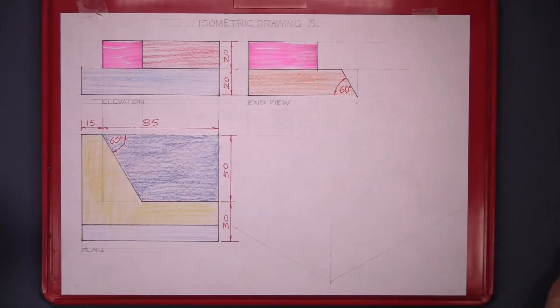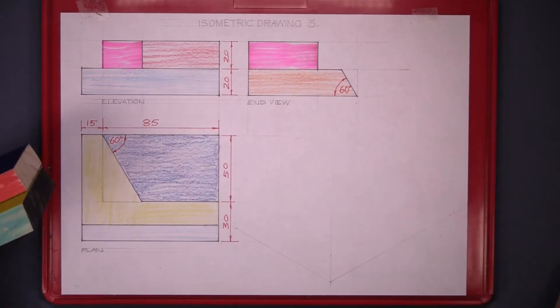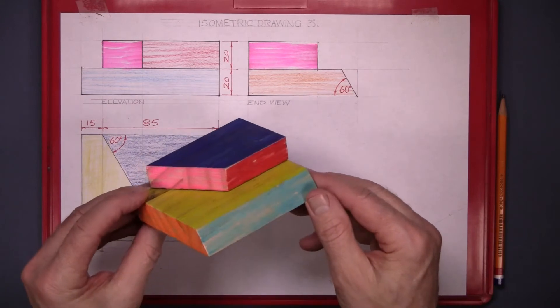Isometric drawing 3. Given the elevation, the plan and the end view of the solid, that's this piece here.